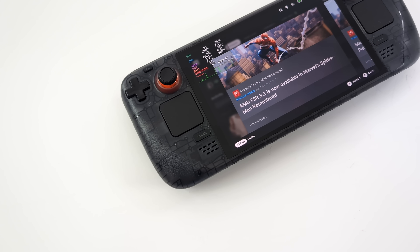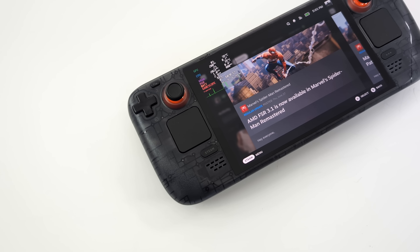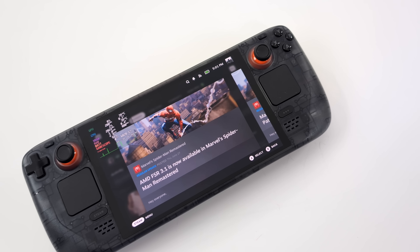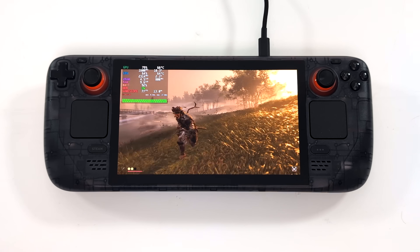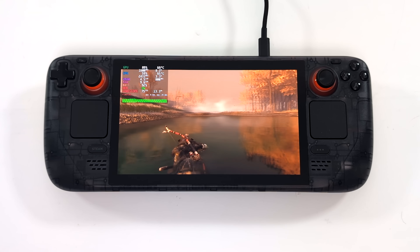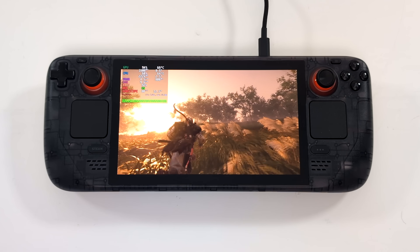What's going on everybody, it's ETA Prime back here again. Today we're going to be taking a look at some frame generation and FSR 3.1 on the Steam Deck. I've got the Steam Deck OLED here, but we should see very similar performance out of the Steam Deck LCD — might be getting a bit more here because we do have faster RAM. Either way, this is pretty awesome, and I do want to mention that this is not system-wide on the Steam Deck.